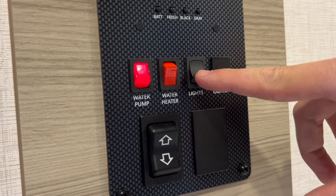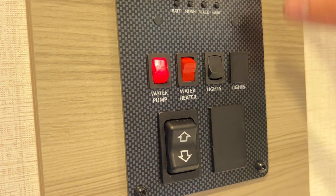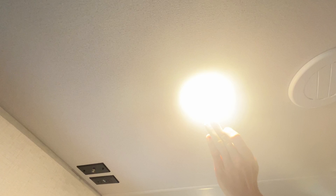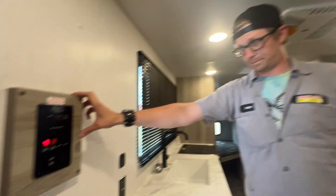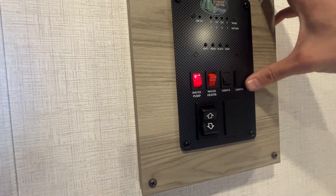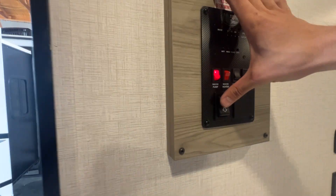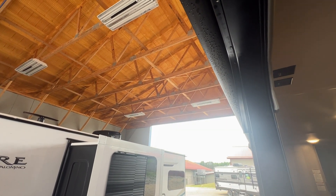This right here controls your interior lights — turn it off, all the lights in the unit go off; turn it on, all the lights come on. They are all manual as well with a push button on the inside — you click that button and they go on or off individually. This right here is your awning button — if you hold it up, that's going to bring it in, and down will let it come out.